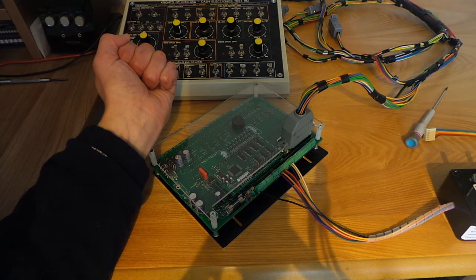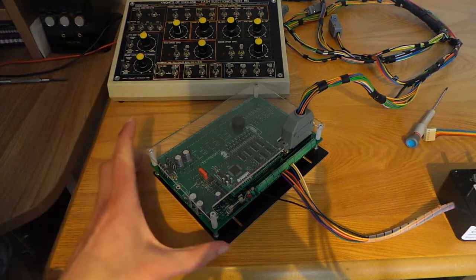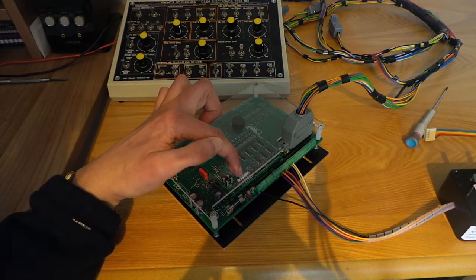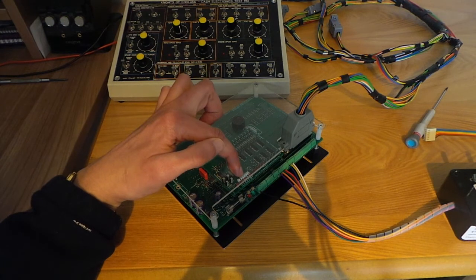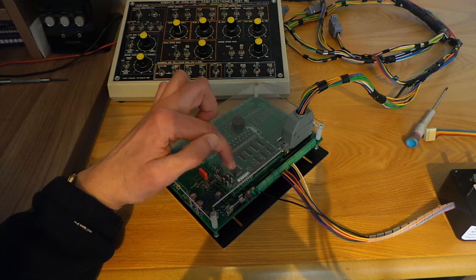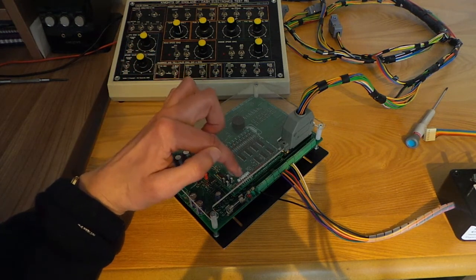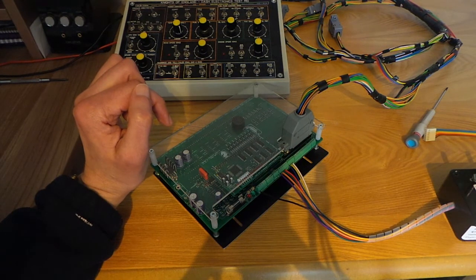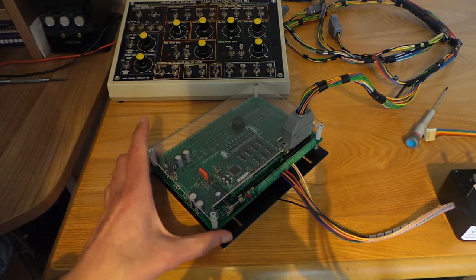That pretty much covers the module's connections. This six-way connector here is the ICSP connector — in-circuit serial programming. We'll talk about that in a separate video; this enables you to update the software or install custom versions of the software.